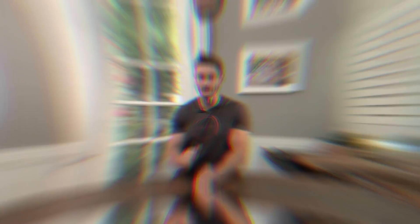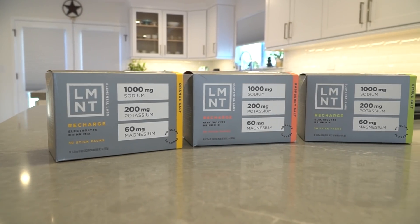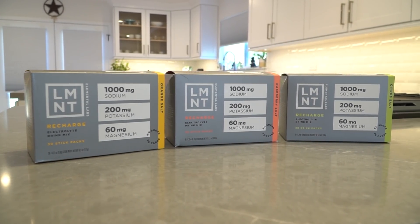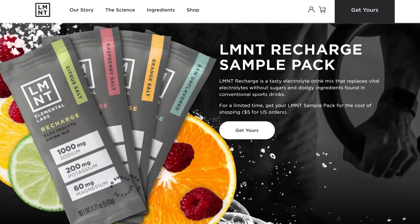After this video, if you're doing any kind of exercise or anything at all, I would highly recommend you check out this company called Element. They are an electrolyte company, and they are awesome. The cool thing is you can try out Element totally free — you just pay shipping. There are a few sample packs; you get eight sample packs of Element, you just pay shipping.